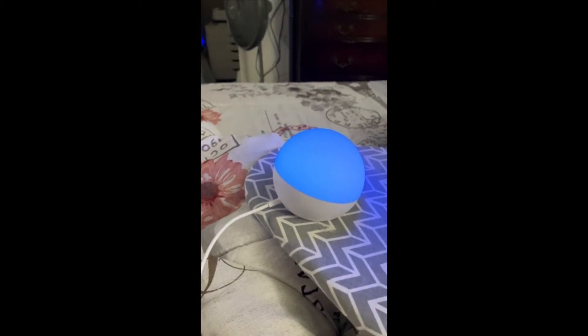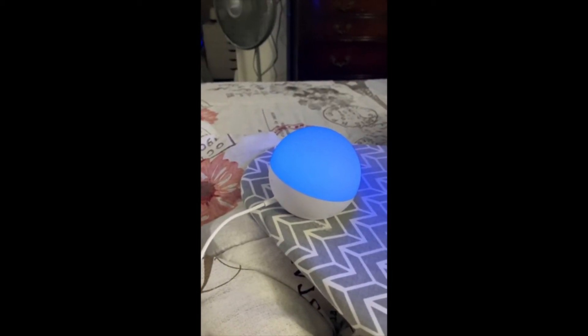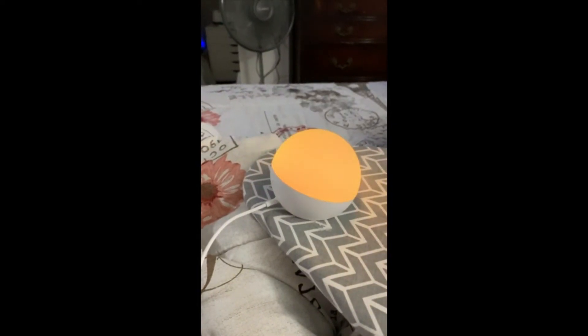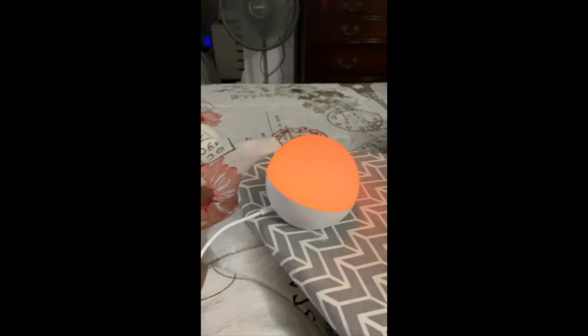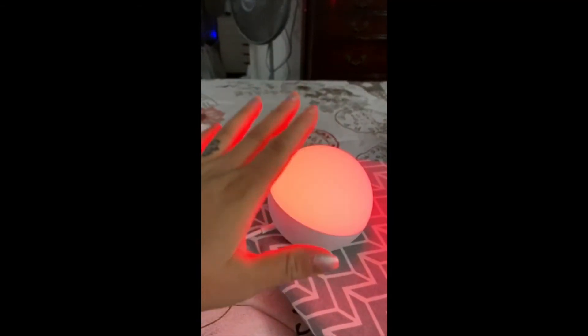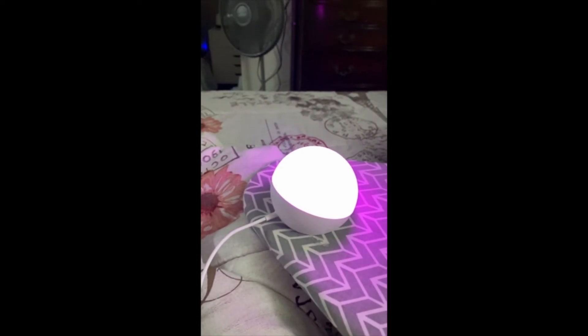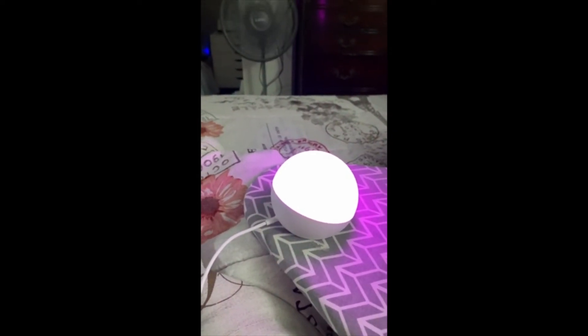Alexa, turn Tinkerbell to campfire. It's so cool! And then you can tap it — it changes colors when you tap it. I love it. Alexa, dim Tinkerbell.